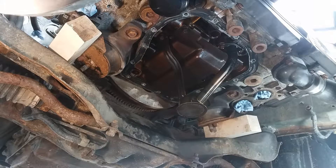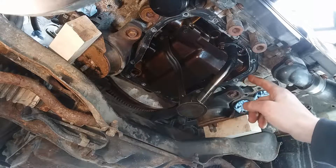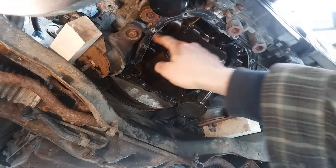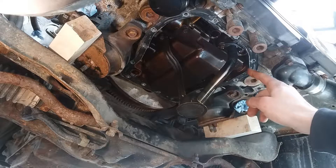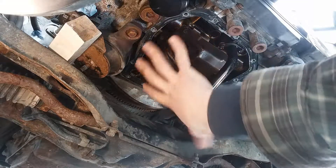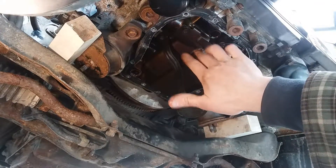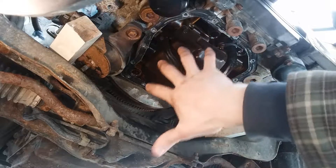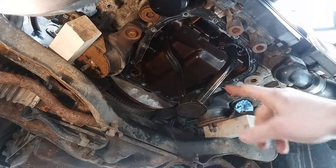So now we have access. We're going to have to clean up all this stuff as best as we can right down to the surface. I'll show you what I like to do to protect items like this, because I want no debris getting anywhere inside the engine. So we'll get to it.